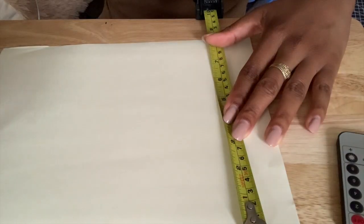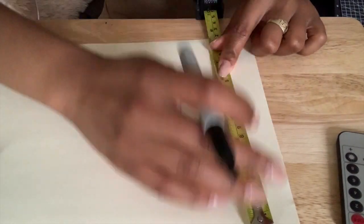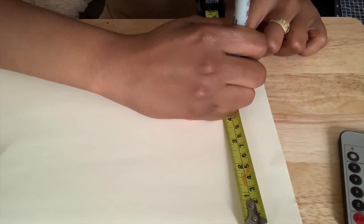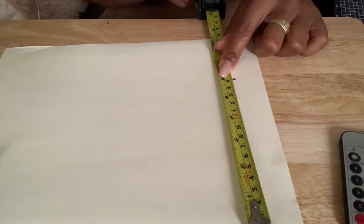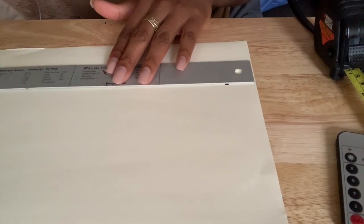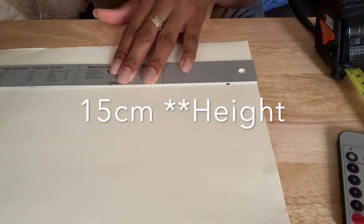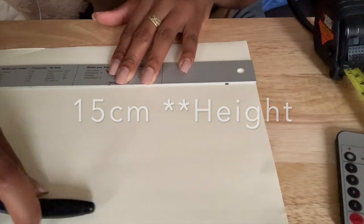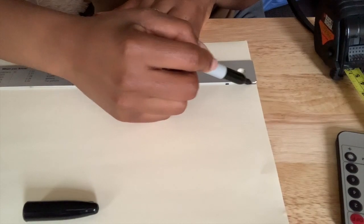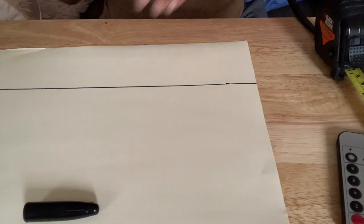The first thing I need to do is get my sheet of paper down to a 15 by 20 centimeter sheet. You can probably already buy paper that size, but I had to just use what I had in the house. What I just did was mark off 15 centimeters down, because you want to make sure your page is 15 centimeters in length. Then I'm going to use my Sharpie and my ruler to draw a straight line across to make sure that line is secured.